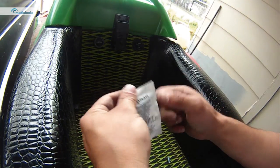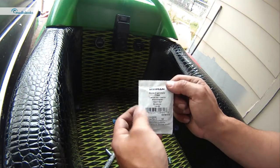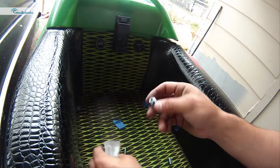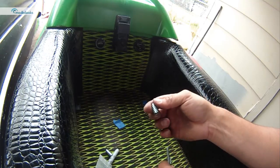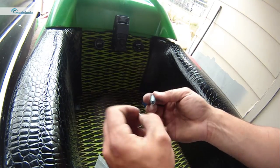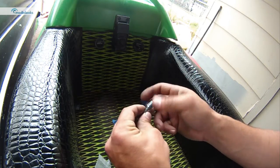I like to use these Hillman set nuts. They're a quarter inch 20 thread on the inside and threaded on the outside, so you can screw them in with an allen wrench and then use your bolts to mount your foot straps.